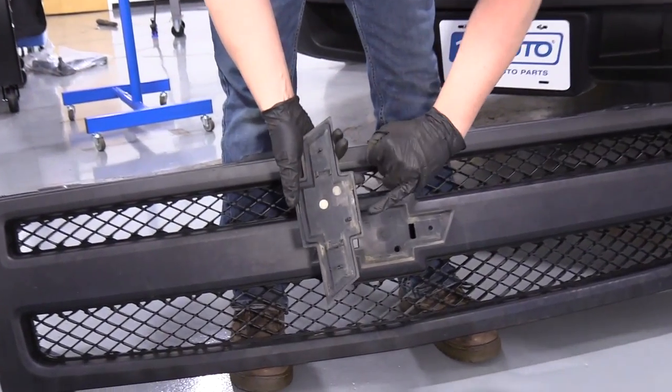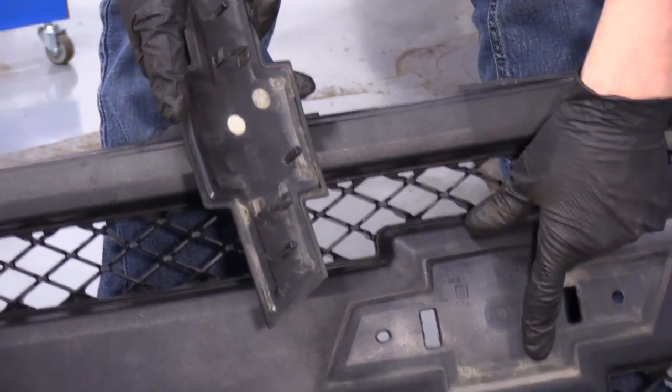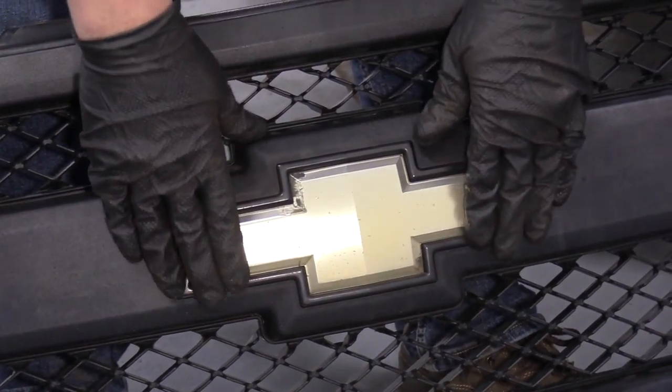I'm going to reinstall this emblem. There are a couple of tabs on here — this one positions and goes in that hole there. So make sure you line that up properly and then lock it into place.